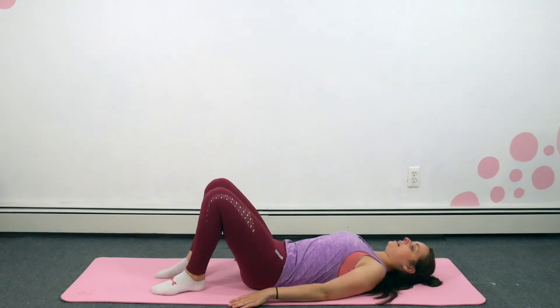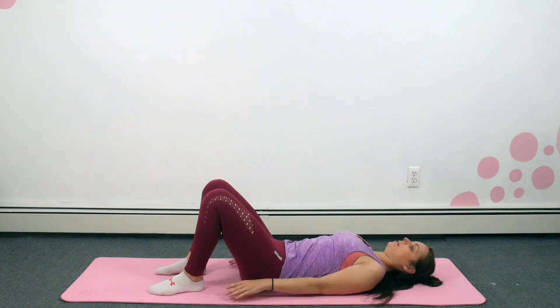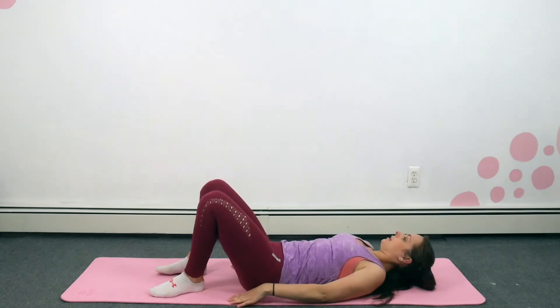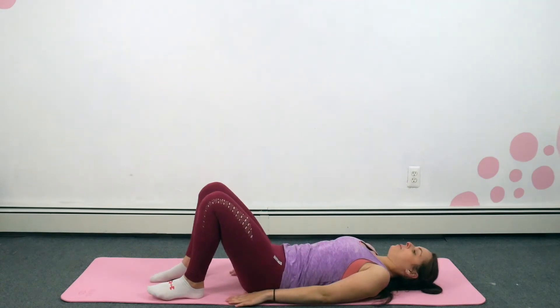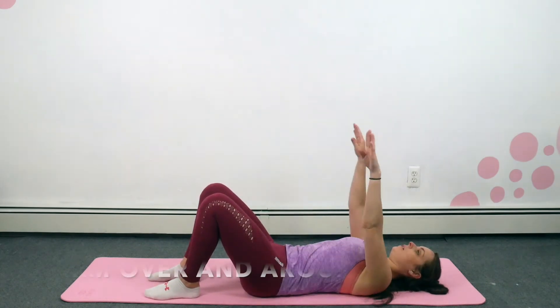Okay, bring that leg down. We're going to do arms over our head — sweep them down. Remember palms go up as we sweep down. Two, one — over the head.